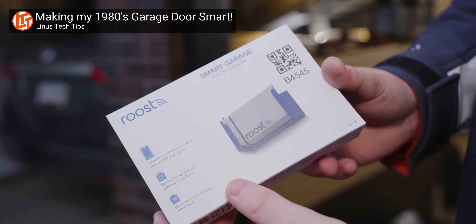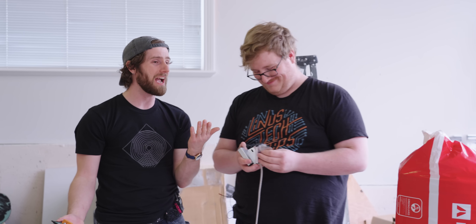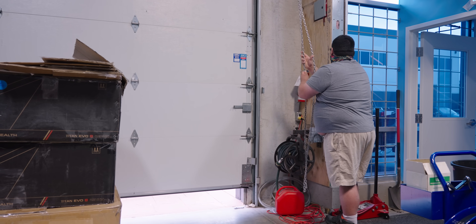And some of them are pretty simple, like this. I can't believe we didn't think of this last time. We had that little roost thing you can't even buy as a consumer — they sent it to us, but it's battery powered, which means the battery died and I never replaced it. This is about as simple as it gets. It's literally just a magnetic contact. You see these on commercial garage doors all the time. We even have them at the office.